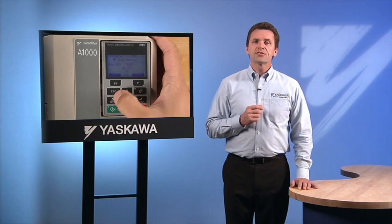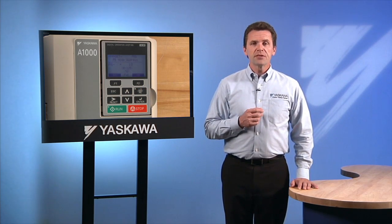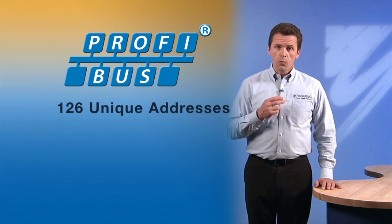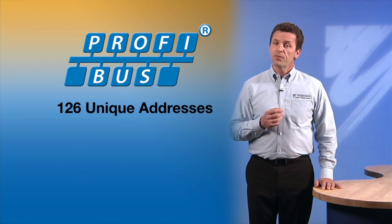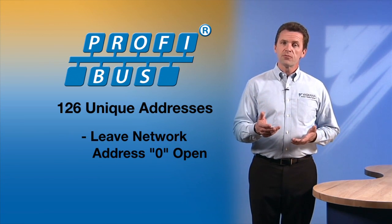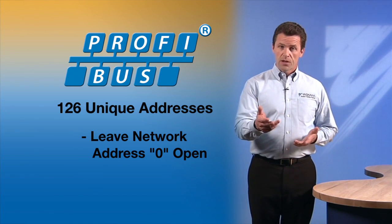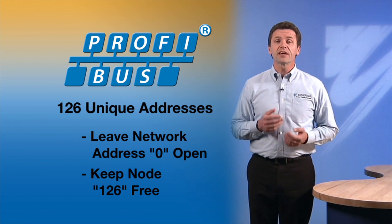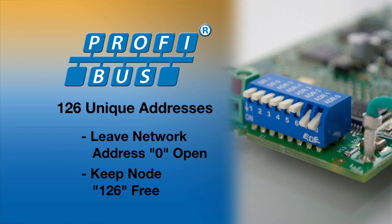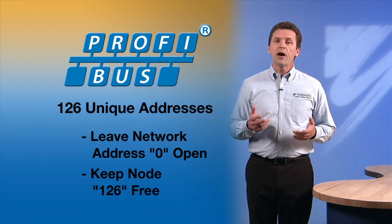When you set parameter F630 to select your PROFIBUS node address, it is important to note that there are some limitations to the variety of address options you can use. There are 126 unique addresses on a PROFIBUS network. It is common practice to leave network address 0 open for the computer that will do the network configuration. It is also common practice to keep node 126 free. This allows devices that have no mode for setting a node address — DIP switches would be one example — to be safely attached to the network without causing a conflict.